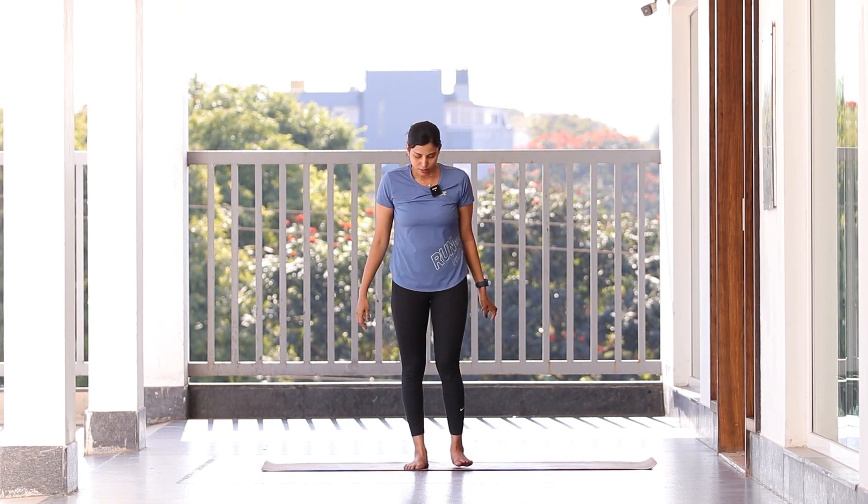Good morning! Today we are going to practice Day 7, so keep your mat ready and try not to drink a lot of water in between. Let's start the session with a few deep breaths in and out so that you are mentally and physically prepared. Come to center — this is what we do every day before we start. Drop your shoulders down, eyes closed, deep breath in, deep breath out, inhale and exhale.